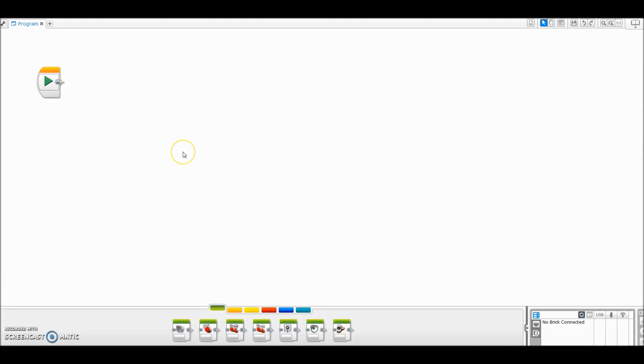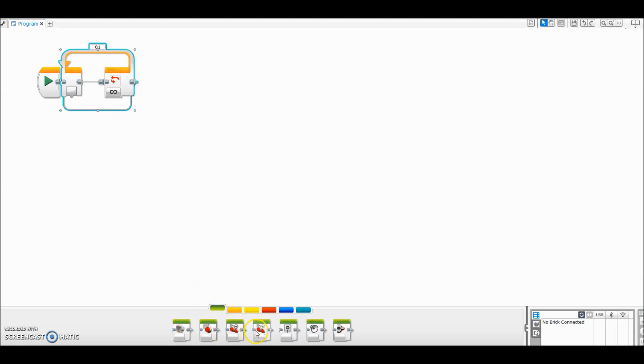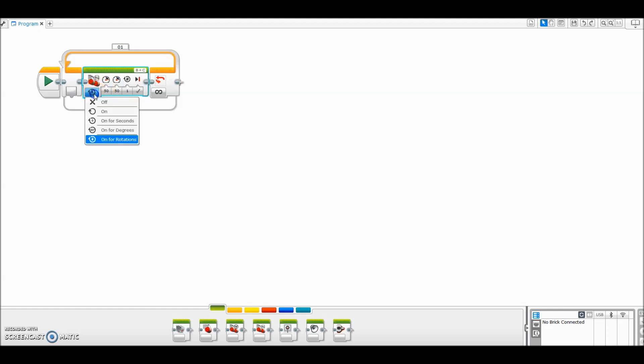I'm on my Lego Mindstorms EV3 software here. The program is super easy and you can modify this however you want, however big your table is. So we're going to first go to the flow control, the orange tab, and pull up a loop. We want this program to just keep going and going until we tell it to stop. The first thing we're going to do is pull up a move tank block and turn it on. You don't want your motor speed going so fast that you don't give your ultrasonic sensor time to recognize a drop-off, so keep it kind of low. I'm going to keep it at 20%.